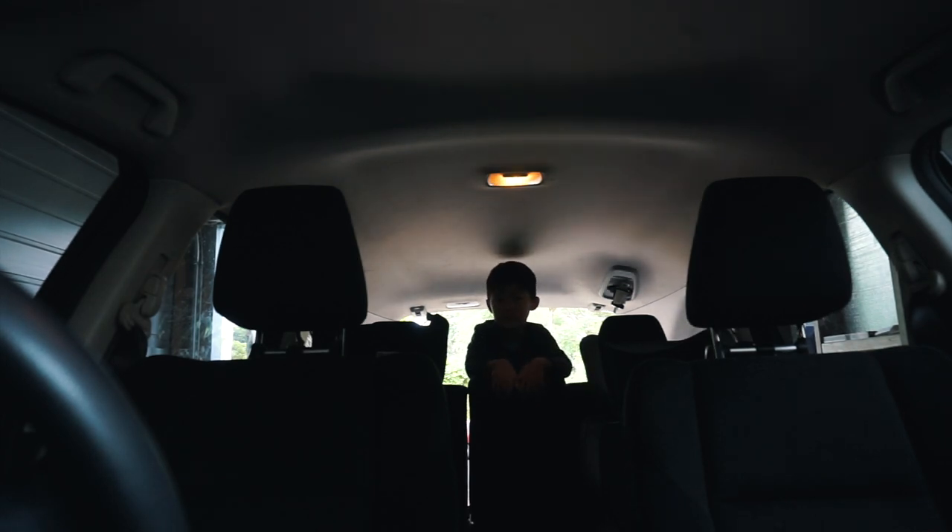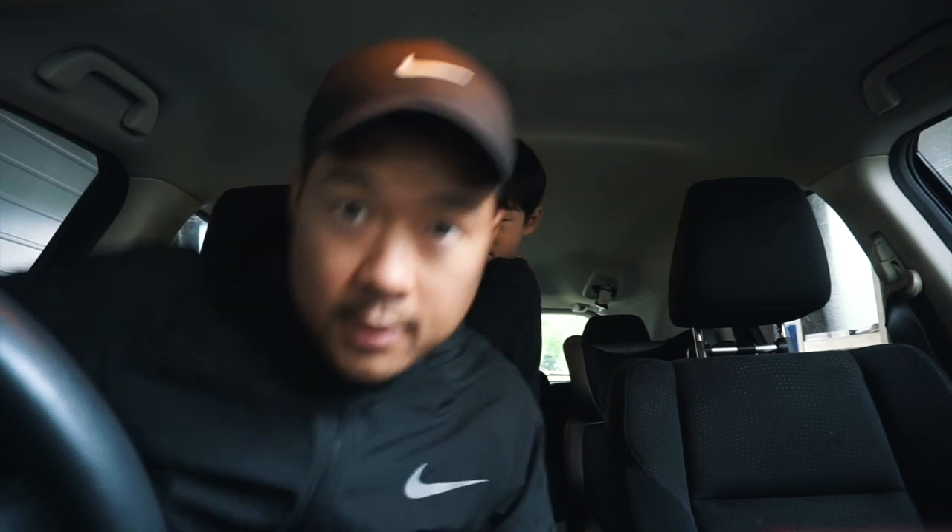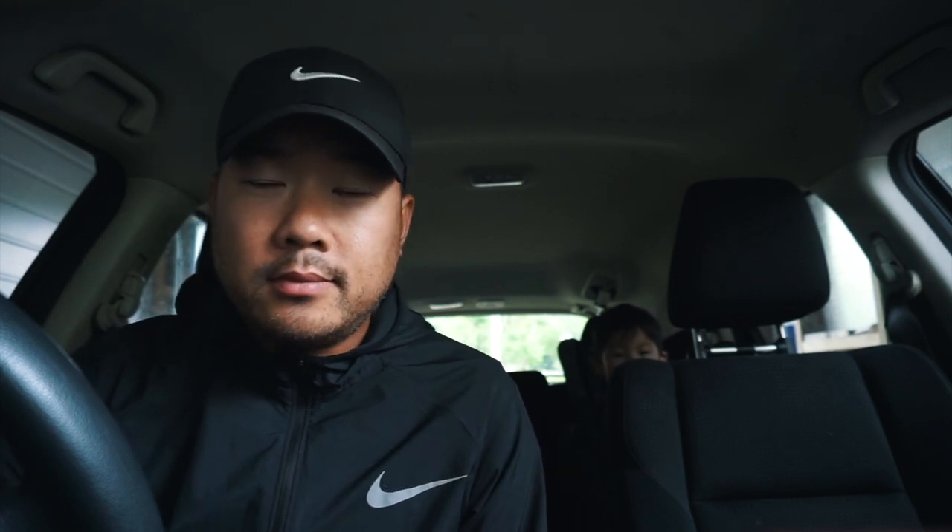So today it's a pretty gloomy day. It's been raining quite a bit here and it's been cloudy the whole week. So it's like five o'clock, 5 p.m. right now, and we're going to head to the golf course and go for a nice stroll in the park and hit some golf balls while we're at it. See some nature, some birds, some ducks. And there's a bird tree there too.